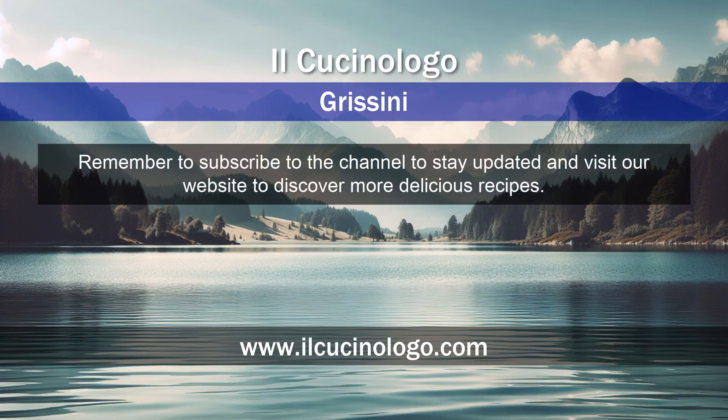Remember to subscribe to the channel to stay updated and visit our website to discover more delicious recipes.